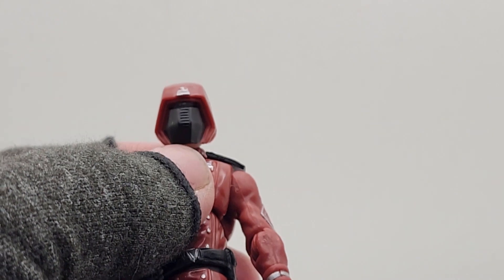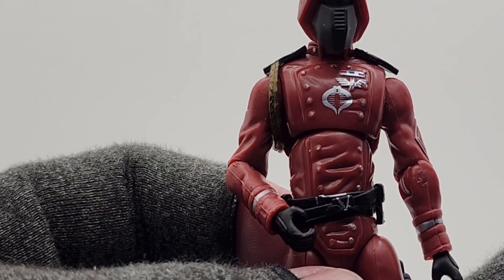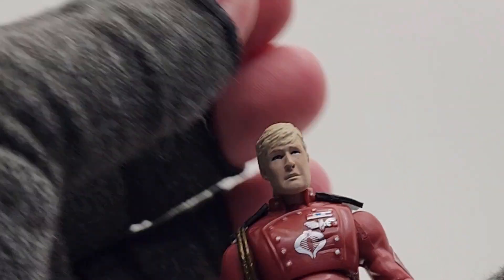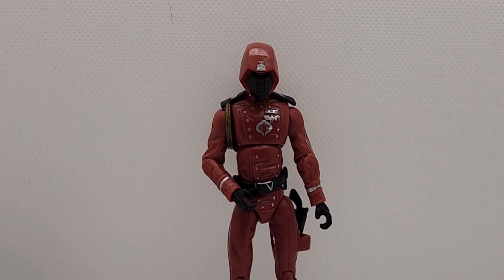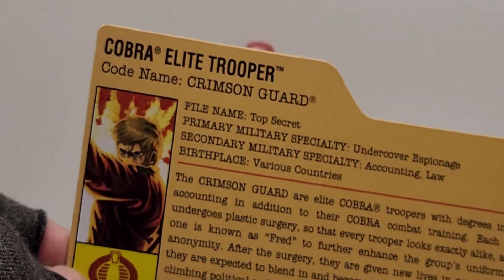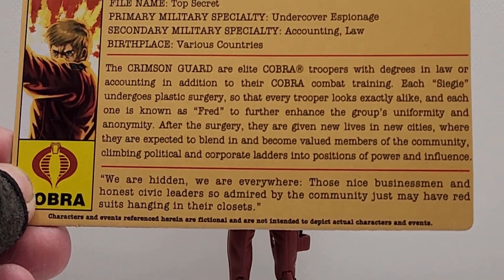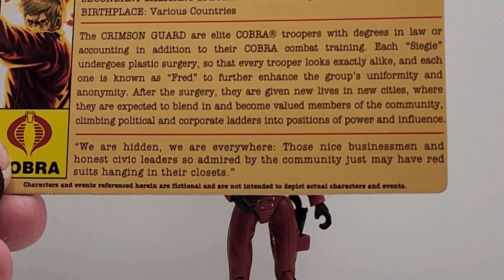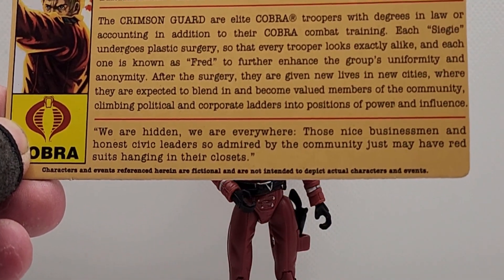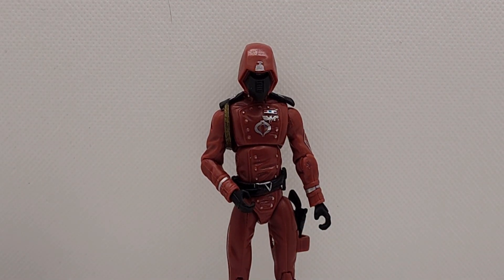I wish it would have come with a different gun as well. But other than that, I love it — it's a great figure, and one that you can take the helmet on and off, so bonus points for that. And he came with his file card, which says, 'Each one is known as Fred to further enhance the group's uniformity and anonymity.' So boom — there we go. Fred. Crimson Guard. Next figure.